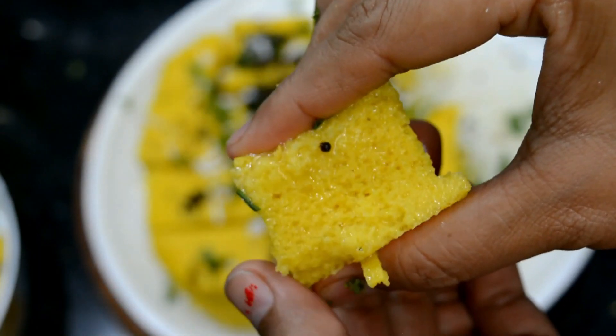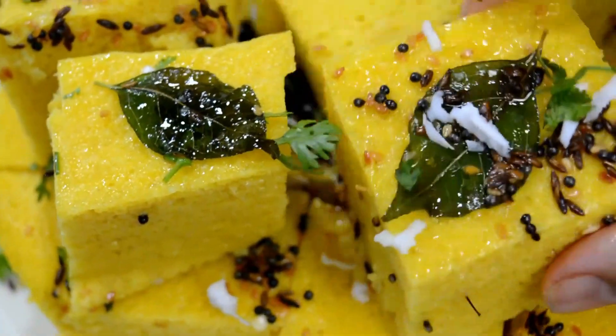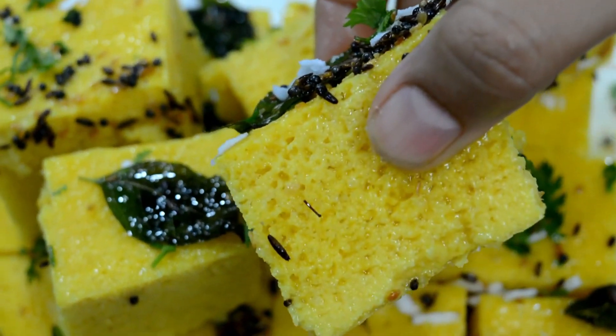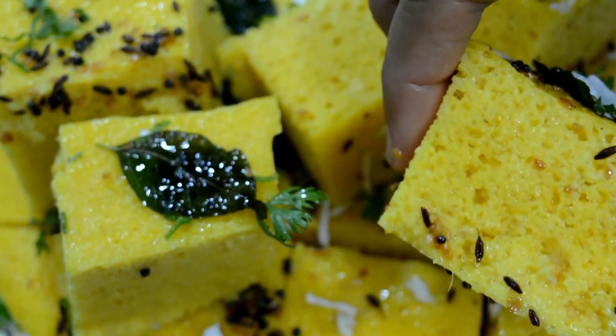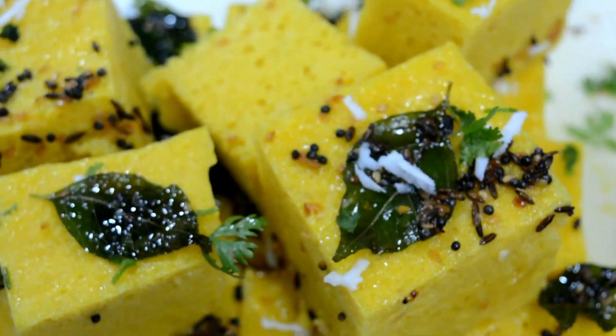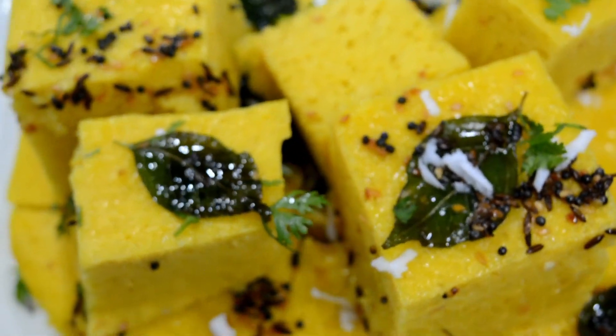You should try it — it is very healthy and tasty. If you like this soft and spongy recipe, please like it and share it. Please like and subscribe, and don't forget to hit the bell icon. Thanks for watching, enjoy the recipes. Bye bye, take care, stay tuned, bye.